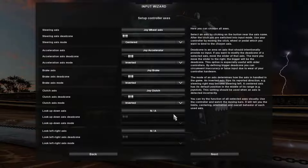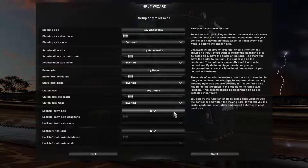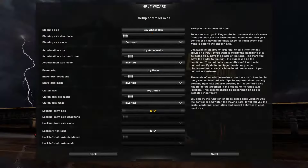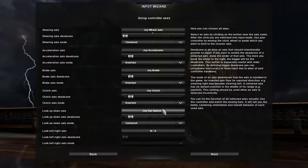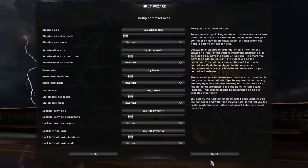Now for looking around, go to the D-pad on the steering wheel and press it — press up or down, it doesn't matter — for look up and down. Then press left or right for look left and right. Then press Next.